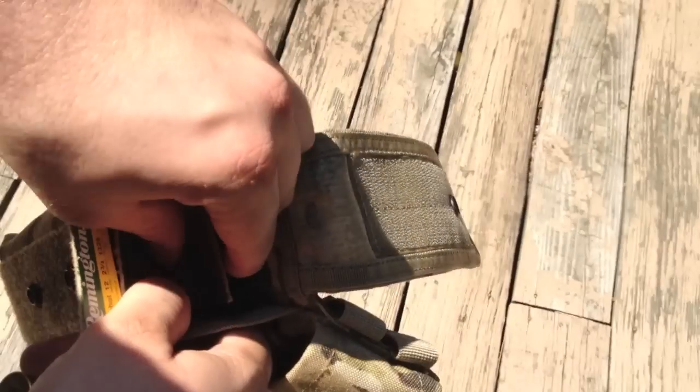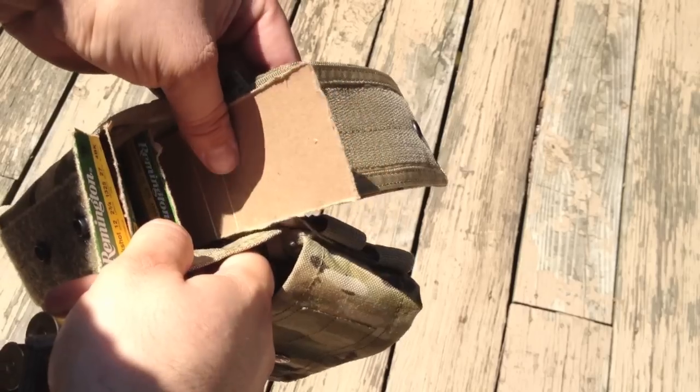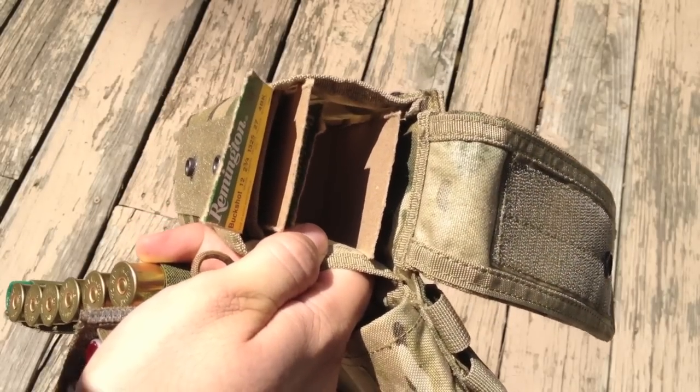What I do though is take the boxes of the shells and make little dividers for them so the Velcro doesn't stick one tab to the other tab. It's an incredibly easy thing to do and free. Good mod.